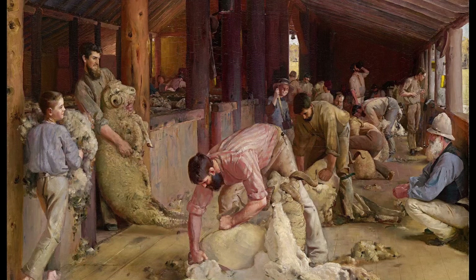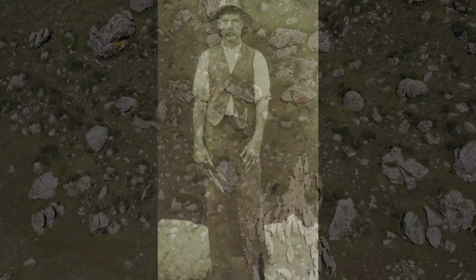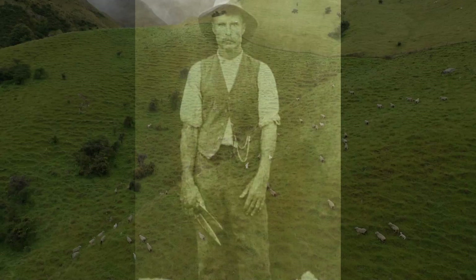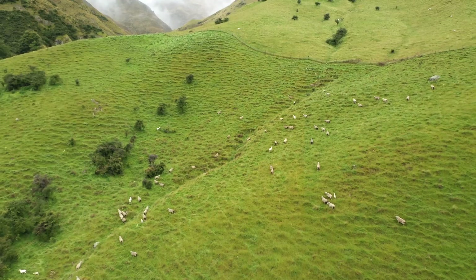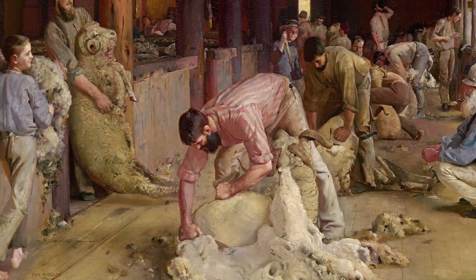The introduction of powered shears would have sped the process up, but this means the old records for number of sheep shorn in a day for hand-held shears are now immortalised, never able to be beaten. Various attempts at shearing machines have been attempted, but nothing has replaced the skill of the shearer. And if Tom Roberts visited a shearing shed today, he would still recognise the activities undertaken there. By putting all of the roles of the shed within the frame of this one picture, executing it on a large scale, and capturing the energy and atmosphere of the shearing shed, Roberts has preserved for us this moment in Australia's history. Tom Roberts — Shearing the Rams.